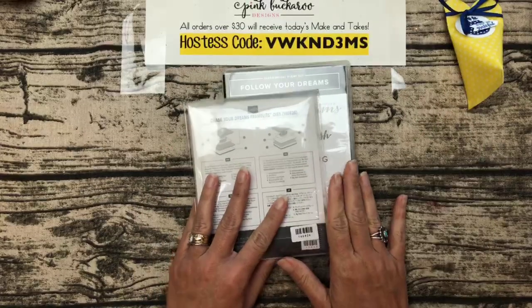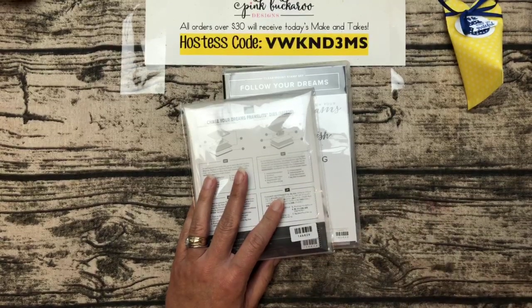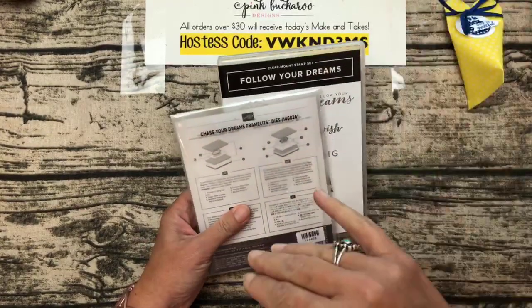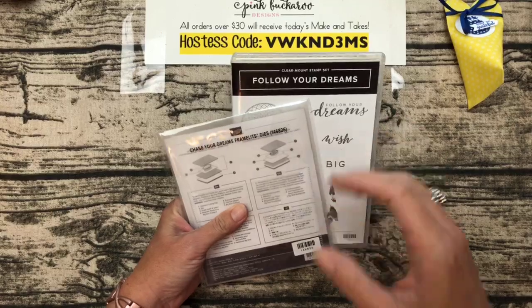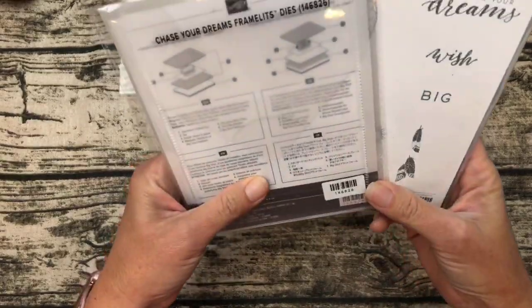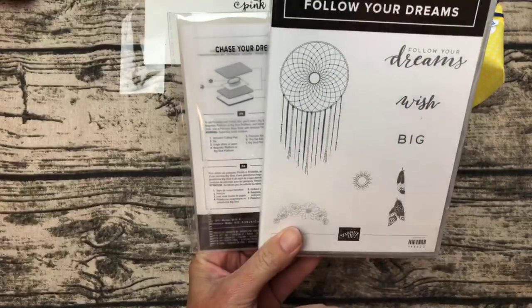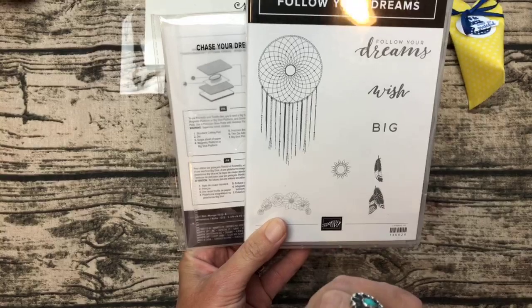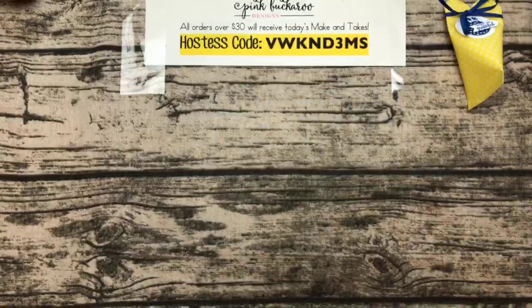The big prize is always given away on my blog, so you have to go to pinkbuckaroo.com to enter. Scroll to the bottom of the post — there's a widget where you enter your email address and sometimes answer a question for extra entries. This week I'm giving away the Follow Your Dreams bundle, which you may have seen in my unboxing yesterday. Go enter — it'll be announced next week!